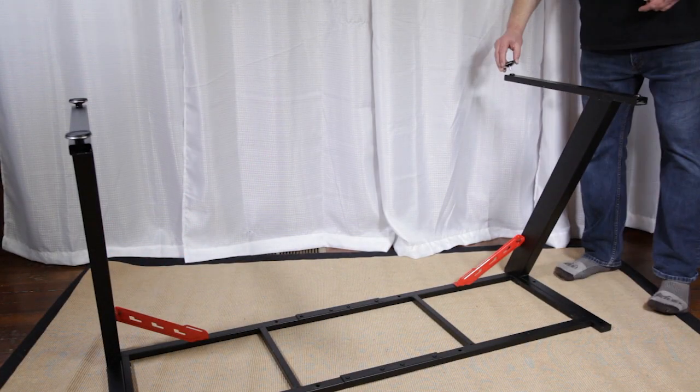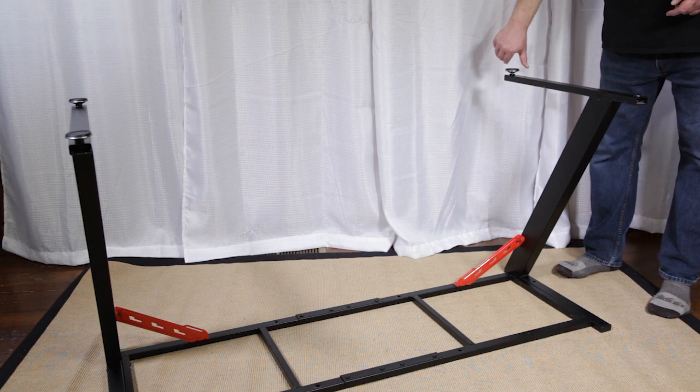Once the legs are secure, screw in all four feet that will be adjusted later to level your desk.